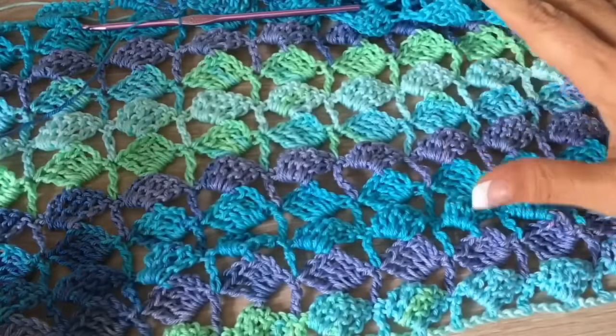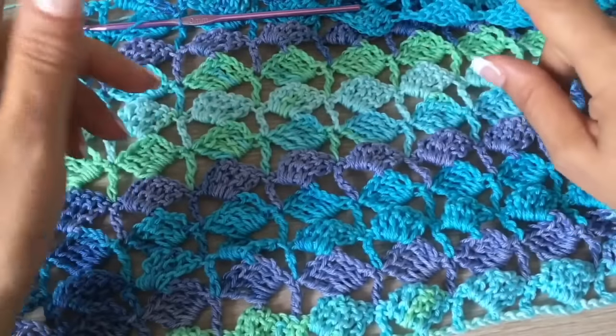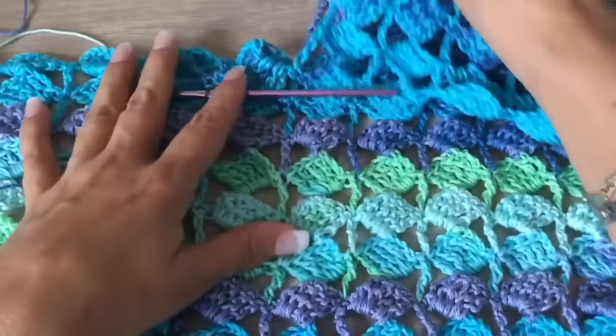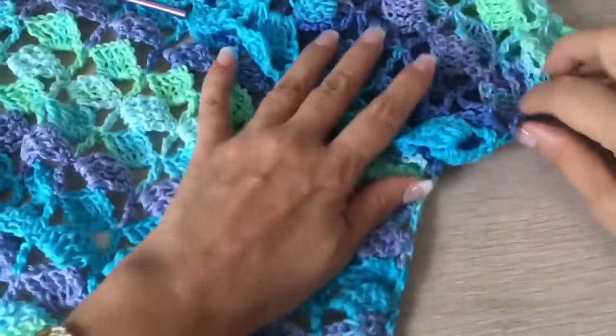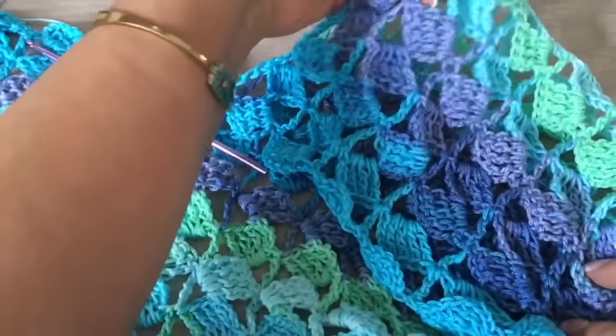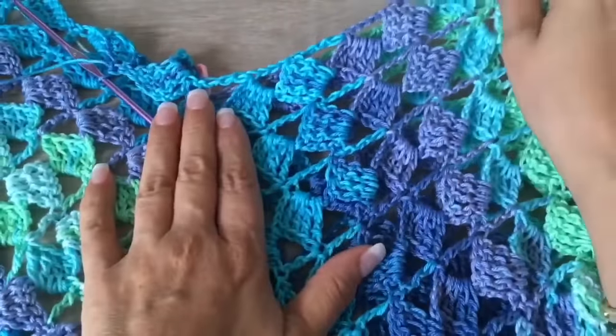The back must be double in size and double the number of rows. So if we made 11 rows for the front, for the back we are going to make around 20 rows. Here in the top we are also going to continue making three chains to go up and to finish each row.